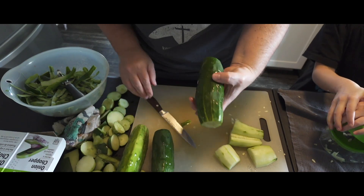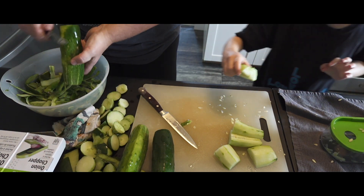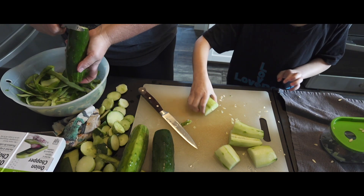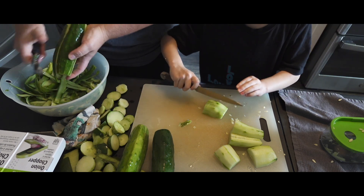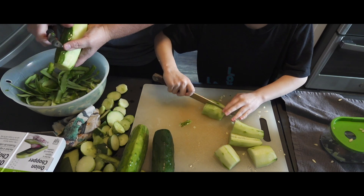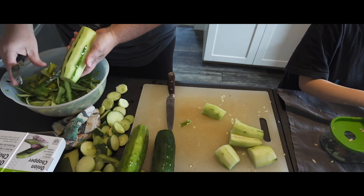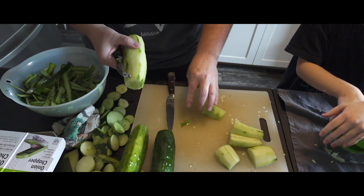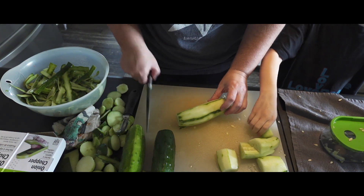Hannah is in charge of the chopping process. Put some muscle in it, girl! You cannot place your fingers on the blade of the knife, okay? That was too much.